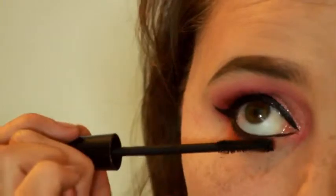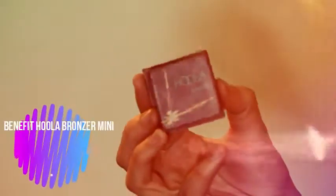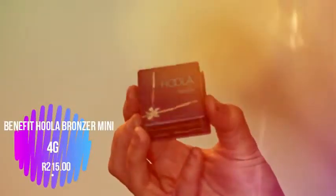Grabbing my Next Doll Eye mascara — the waterproof one — and applying it to the top and lower lashes. I'll also be applying false lashes. Then grabbing my Hula bronzer and bronzing my cheekbones just to chisel it out a little and balance out my face.